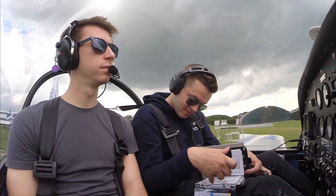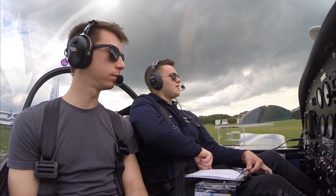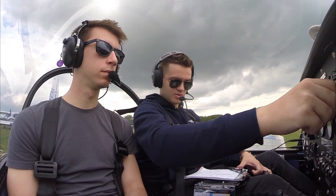Okay, flap settings required. Cabin heater is off, so we're all good for takeoff. We're on the correct frequency. Our next frequency is Shuram, because we're just going to monitor it. One, two, three.